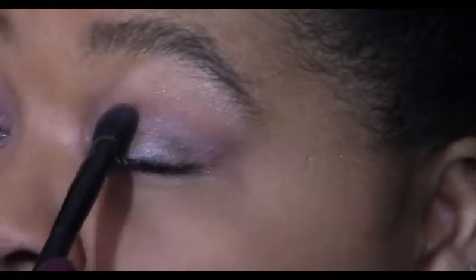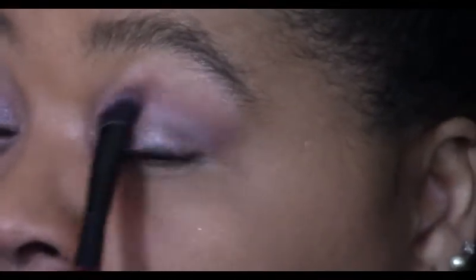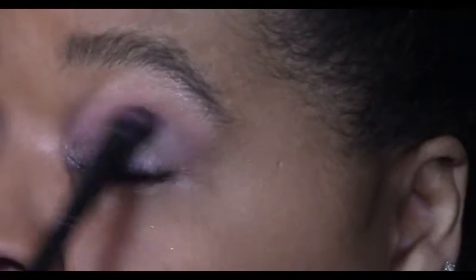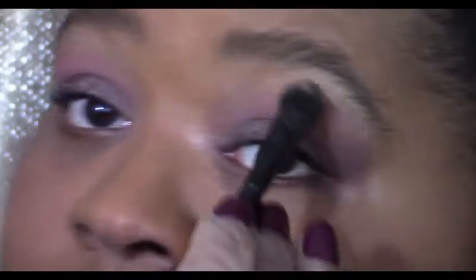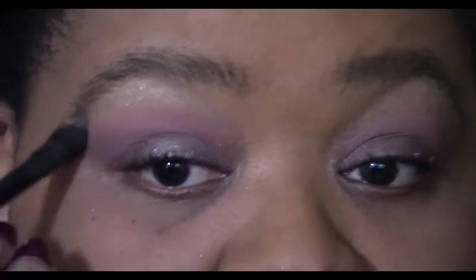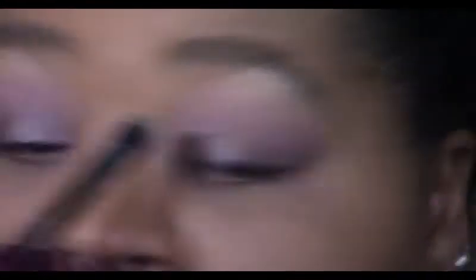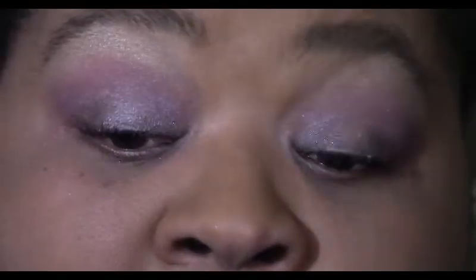You can create whole looks around them, or add them to add a splash of sparkle or shimmer — it's just going to look incredible. I'm using a little bit of Gold Status just underneath the brow bone. This is so much fun and they're just so beautiful.